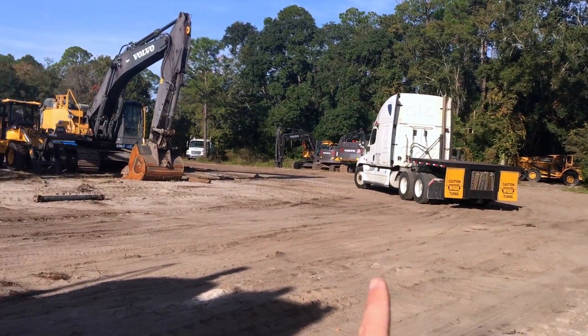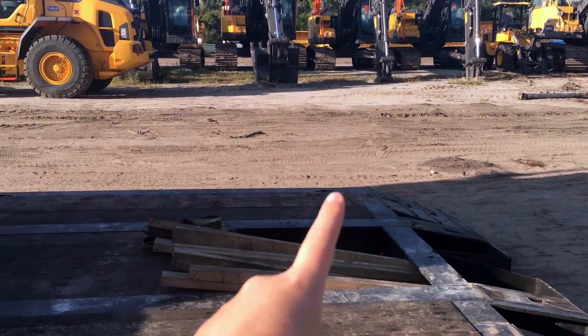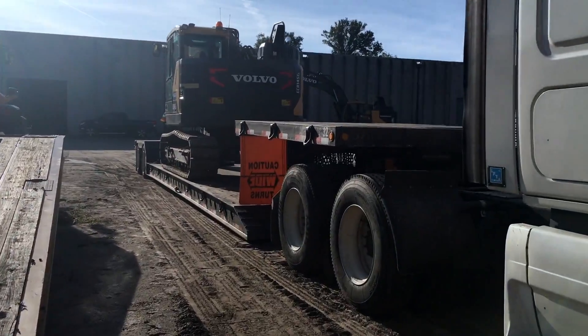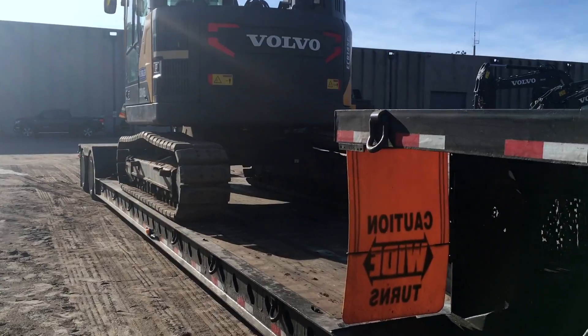We're about to pull this thing up right here, attach it, and then we're going to do the metal chains and strap this thing up. Alright, we just hooked up the trailer. We're about to strap this thing up and we're going to be on the road.